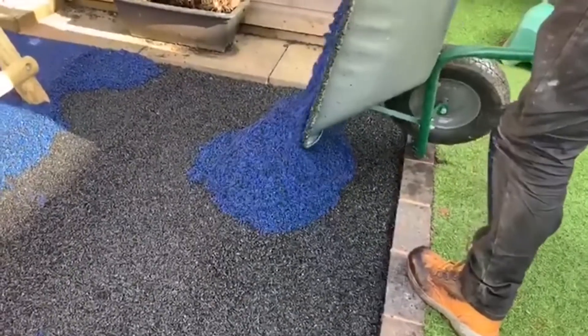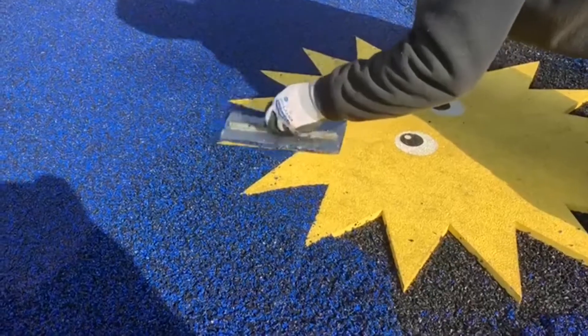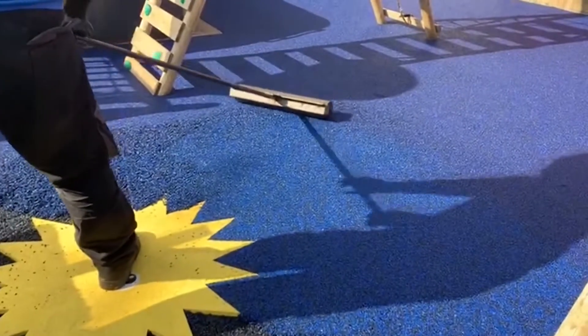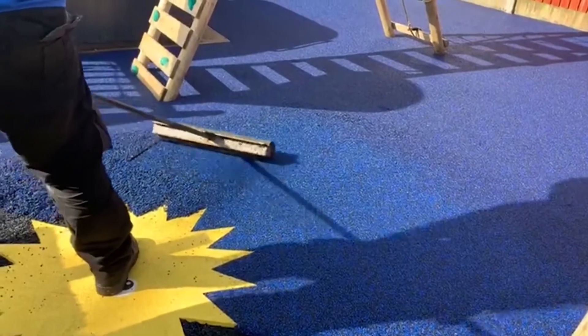This is because wetpour is made up of EPDM rubber, making it not only porous but also one of the safest available surfaces you can have fitted. Its spongy nature means that children's safety is prioritized with this flooring.